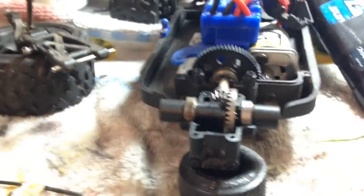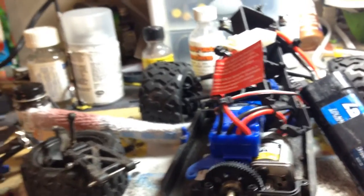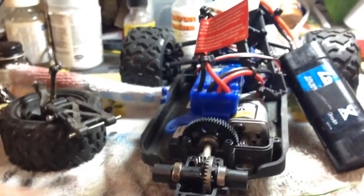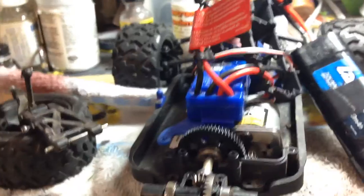Unless your super glue breaks, but I don't think it will because it's not spinning like a rocket ship or anything — just a small little 1/18 scale truck. So that's pretty much how you super glue a diff. Again, while you're in here it's a good time to do some maintenance.